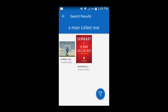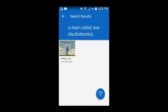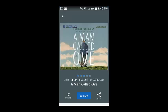On the Results screen, you can select the filter at the bottom of the page to limit your results. Once you find an item that you want, you can select the image to pull up more information about the title. To borrow the item, select the Borrow button at the bottom of the page.